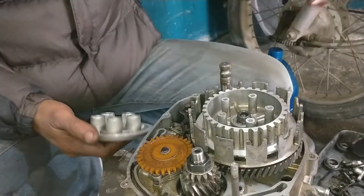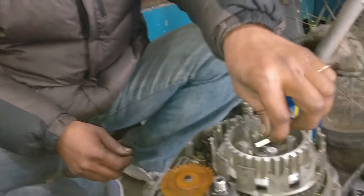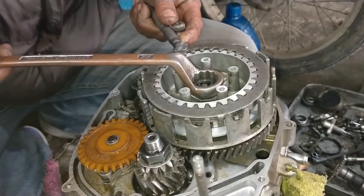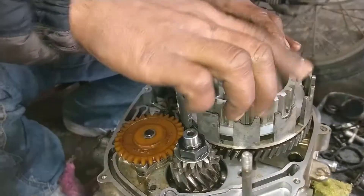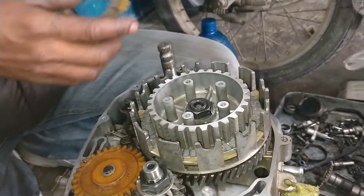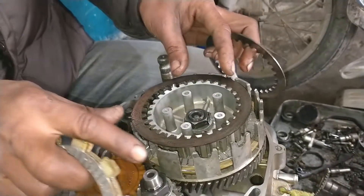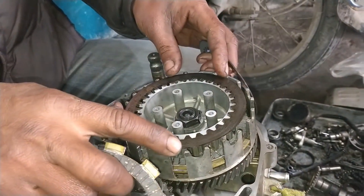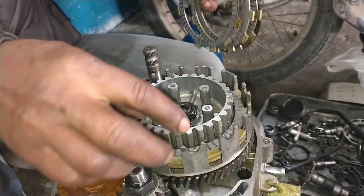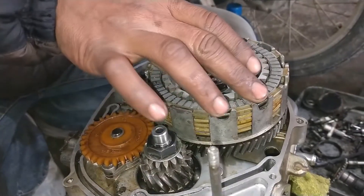This is an easy way. With special tools you have to put the clutch housing tight. After that you have to check it — if your housing is tight then there is no problem. Then you have to fit the clutch plate and pressure plate.